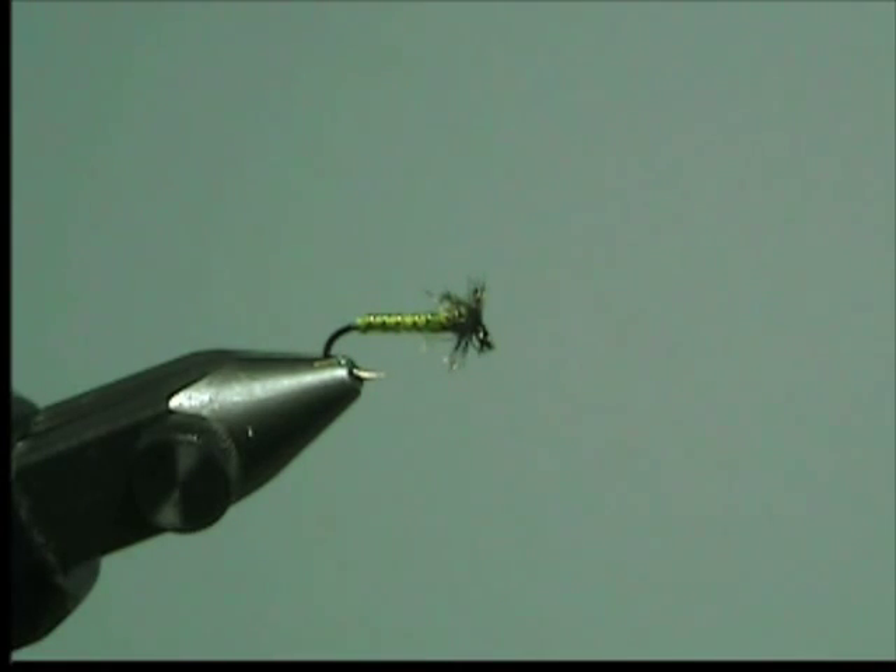There's your simple Caddis larva — a great, straightforward tie.